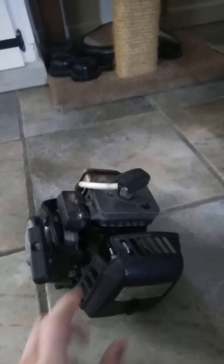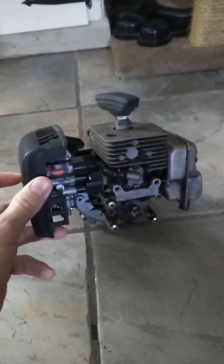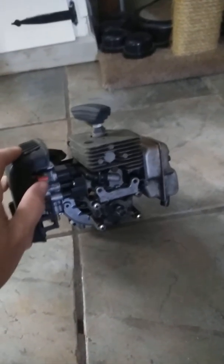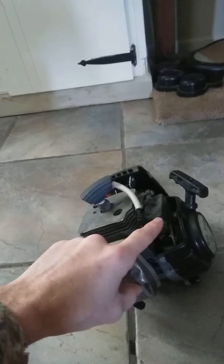This engine is like a 25cc — it's a Geo motor, I believe, 25cc. I'm going to replace the crankshaft, clean out the carburetor, get a rebuild kit, and I'm also going to get a new coil for it because the teeth on this coil are shot — they're rusted and just about gone, as you can see there.